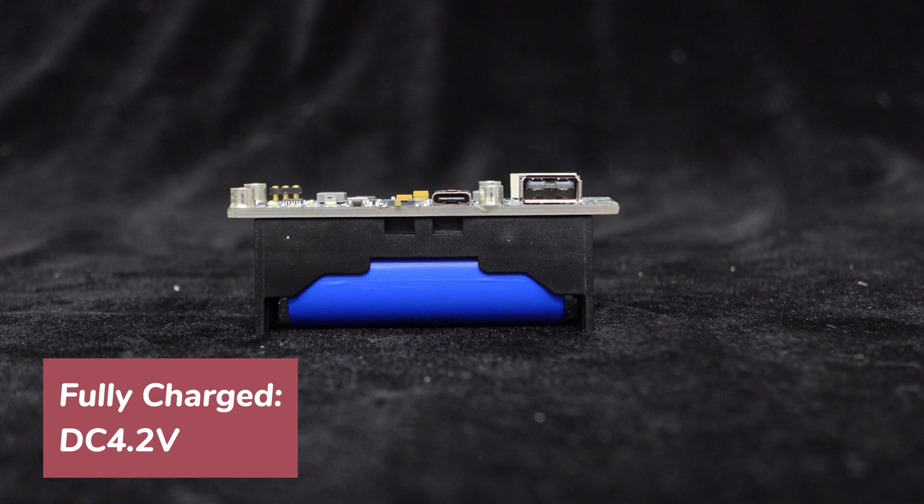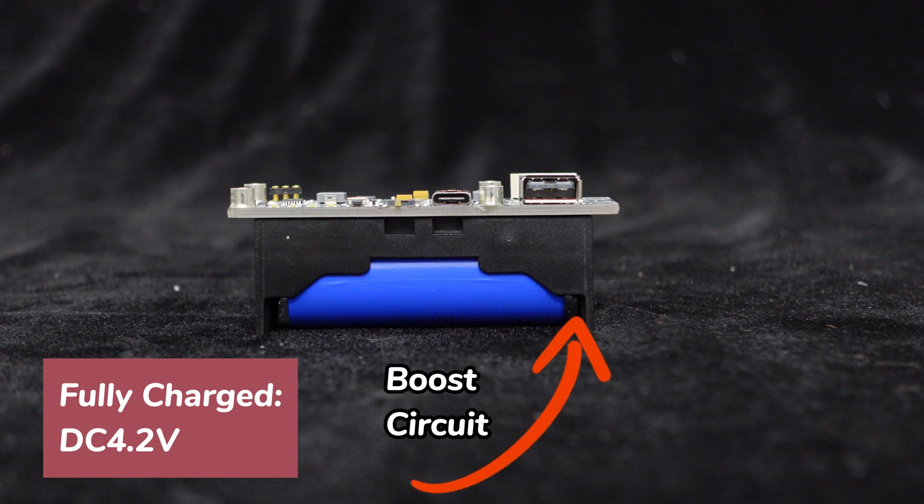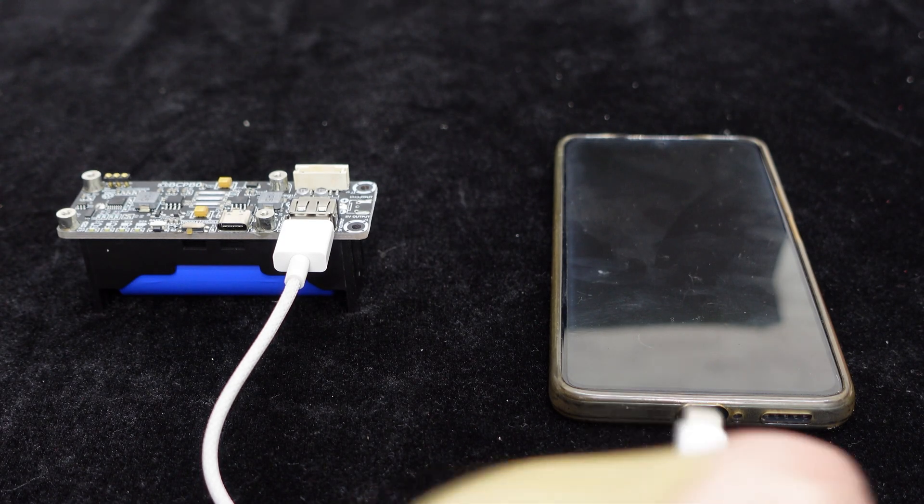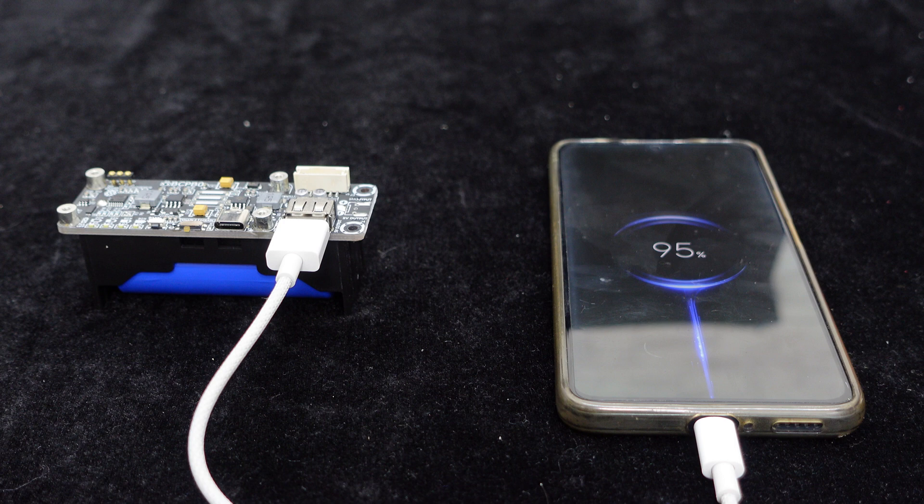As a fully charged single-cell lithium battery provides an output voltage of 4.2 volts, the BCBP Zero integrates a boost circuit enabling it to deliver a stable 5 volts DC output through the USB interface on the board. This versatile feature caters to audio DIY applications and also allows for seamless charging of mobile devices like smartphones.